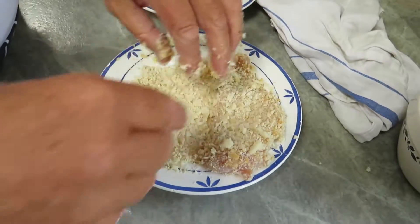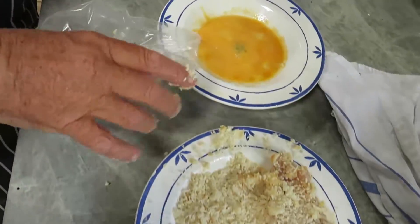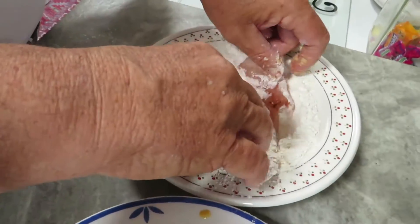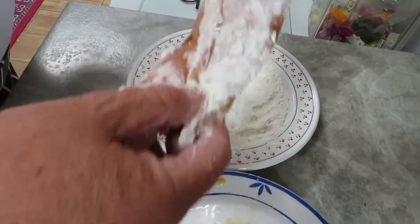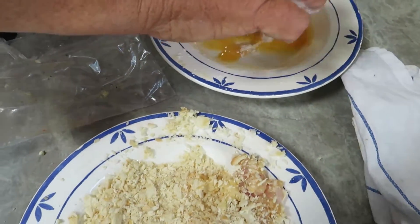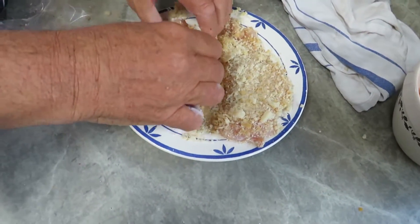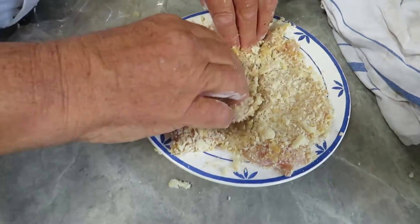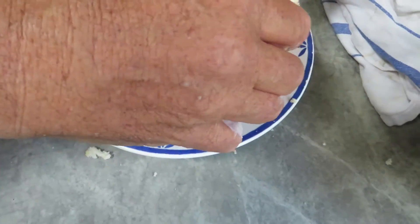Right, let's do the second one. You can see I bashed it out flat — the reason I bashed it so flat is so it cooks fairly quickly. You don't want it cooking forever. We're going to cook it in the oil in a minute. Let's put this in the breadcrumbs and get a good, even covering all over it. Nice and sticky — it's nicely covered.